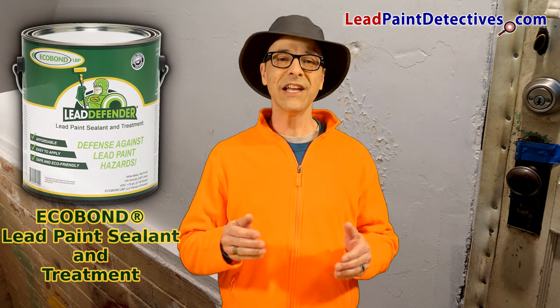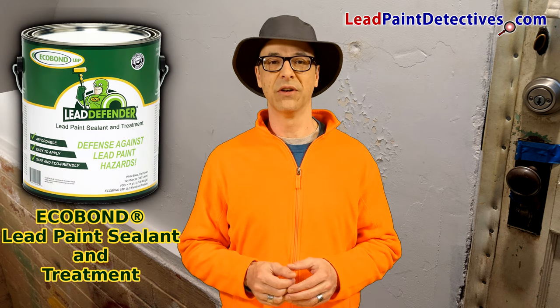I have lead paint and lead paint dust in a couple sections of my basement stairwell drywall. This is the original drywall in my house, built in 1932. Instead of covering the sections with another quarter inch sheet of drywall, I want to use the product EcoBond Lead Defender.